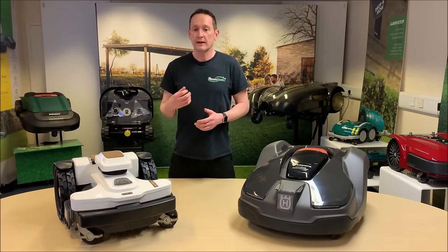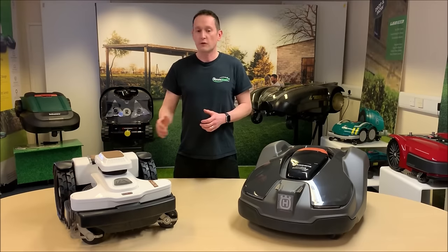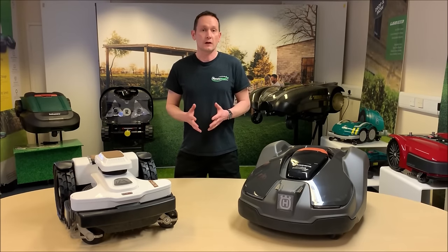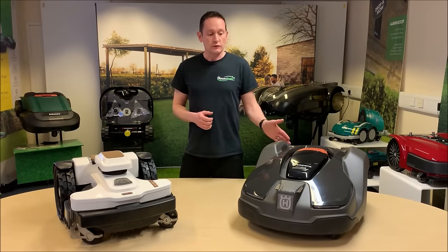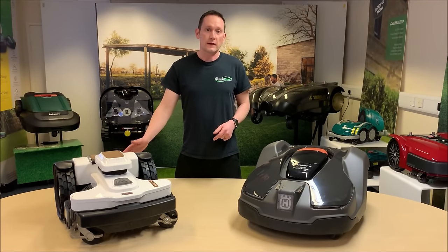Let's compare some of the key features and components of the Husqvarna 430X and the Ambrosio 4.0 Elite Premium. Both are rated suitable for very large gardens — 3,200 square metres for the Auto Mower and 3,500 square metres for the Ambrosio.